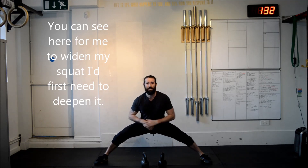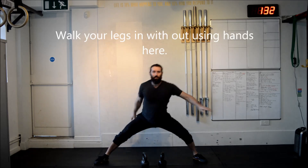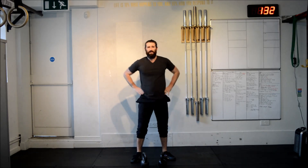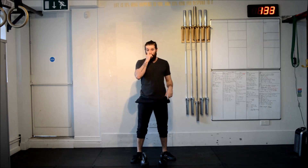But you get the idea. Give it a go — let me know how you get on.